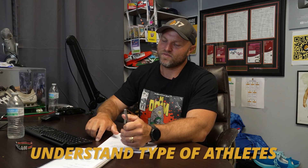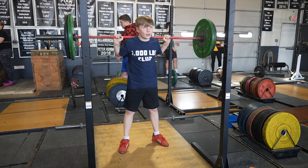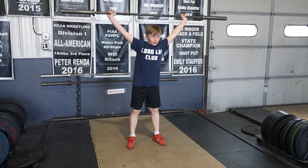Understanding the type of adaptation and the type of athlete you're dealing with is key. With younger athletes like middle schoolers who've never had a barbell on their back, even that can be uncomfortable. There is a point to train to failure in these cases because they don't really know where that failure point is, and finding it can help them achieve more quality reps later on.